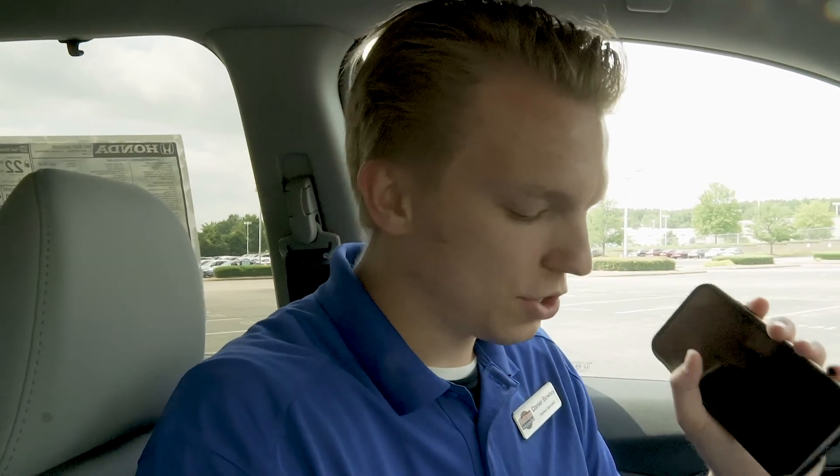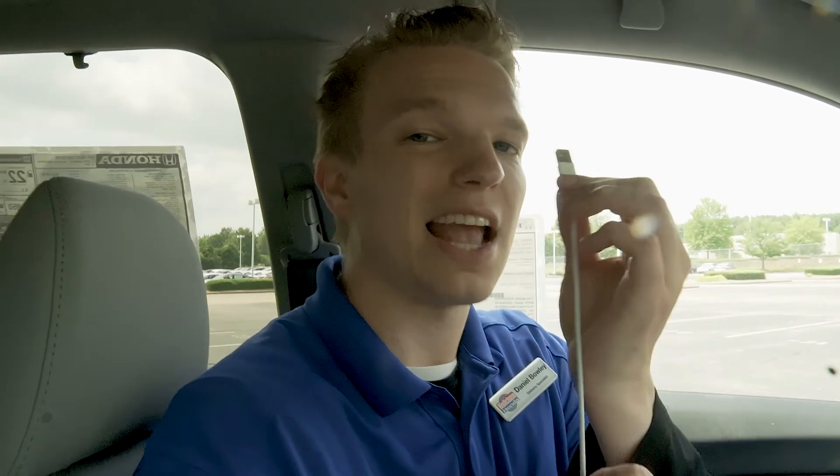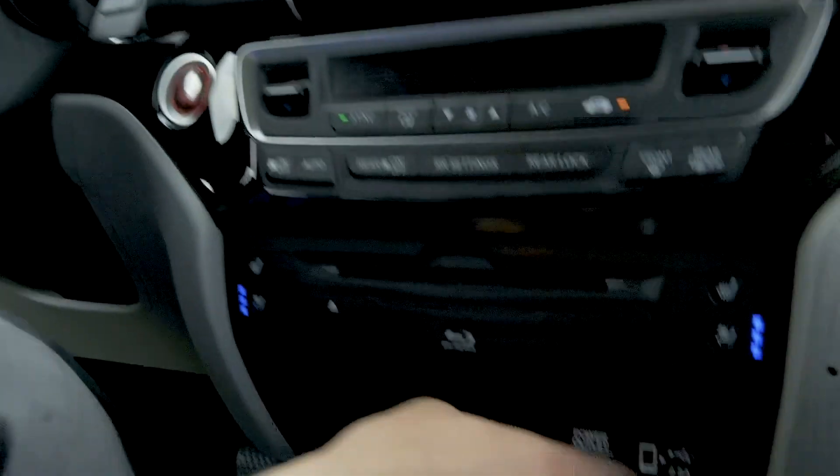One thing that you're going to need is your phone, obviously. The next thing you're going to need — if you're on Apple — is your factory USB cord. Anything aftermarket tends to fail out sometimes, so always have your factory USB cord.